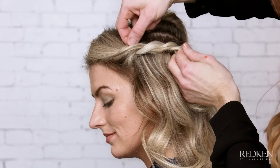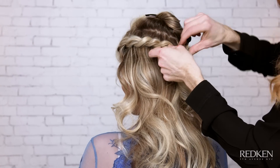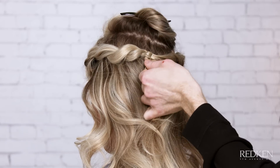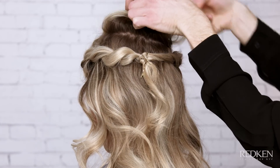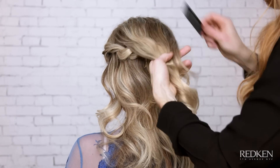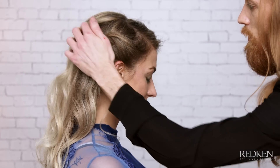On the opposite side, follow the same technique for both twists to meet at the crown. Secure both twists together by crossing two bobby pins and forming an X. Let down the crown area and gently brush into place to cover the bobby pins. For added hold, finish the style with a mist of Fashionworks 12.